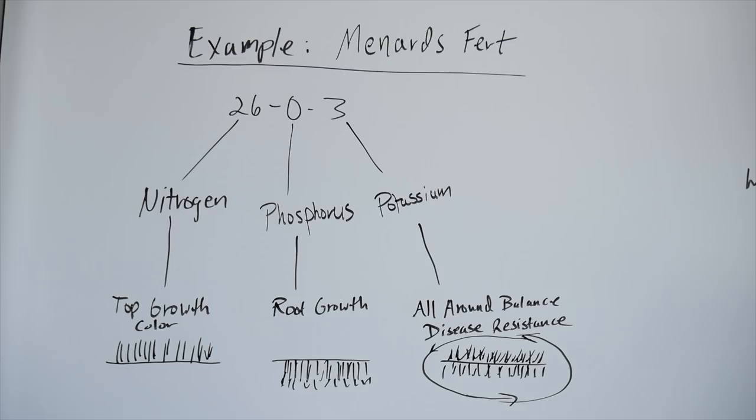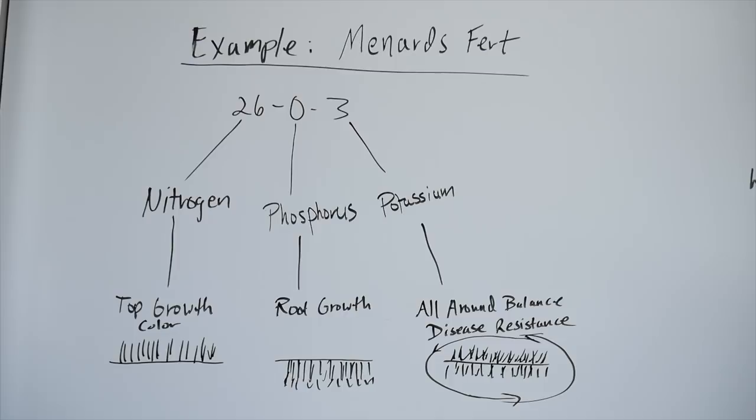We could get very technical on what all the fertilizer numbers mean and what the best kinds are and all of those things. But if you just grab a lawn fertilizer from the store and put it down at the proper time of year for the grass type that you have, you'll be just fine and you will see great results.